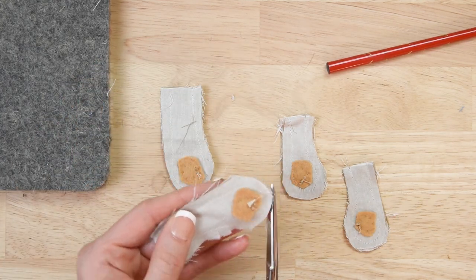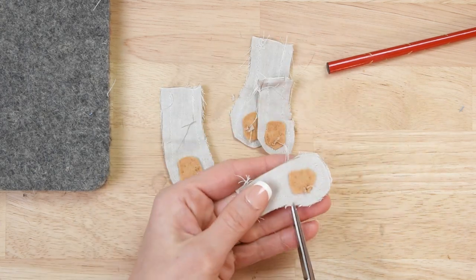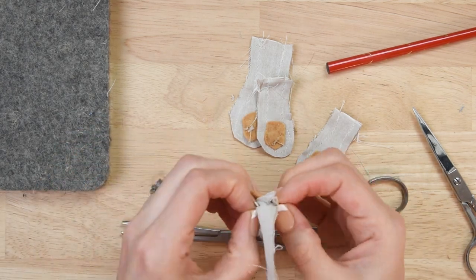Here I'm trimming the seams — again, this is what you'd normally do even without magnets. You can see both arms and both legs here; the magnets are on the wrong side of the fabric.